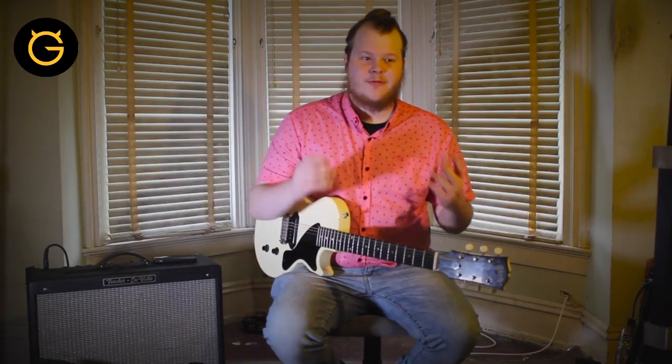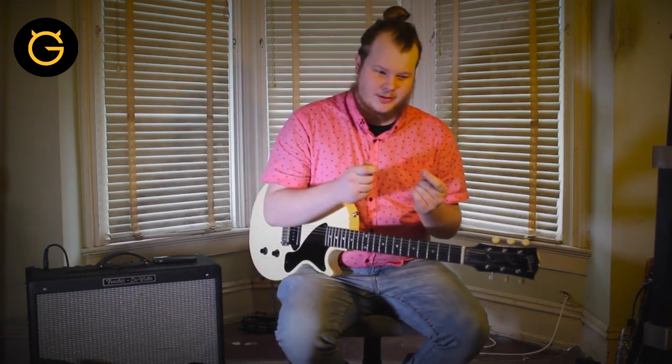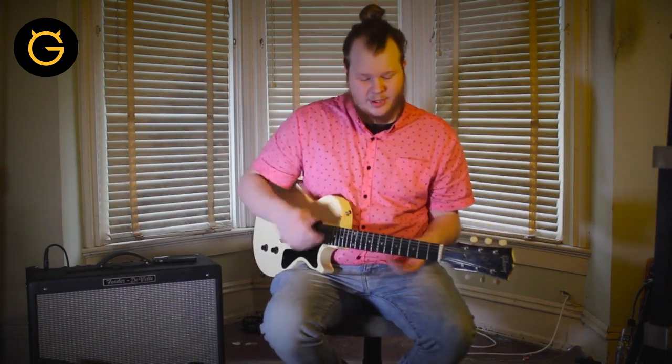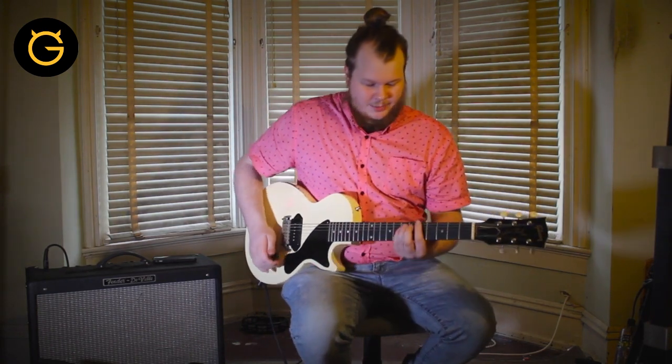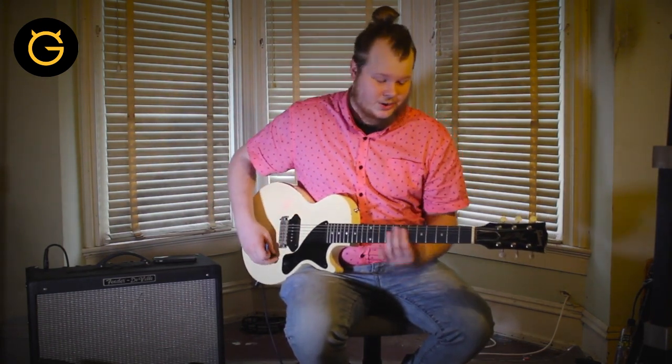All right, so after the breakdown we go into a chorus. During the breakdown there's actually a rhythm part I recorded in the studio, and it's pretty simple — just palm muted A, C sharp, and F sharp. And it's just this.